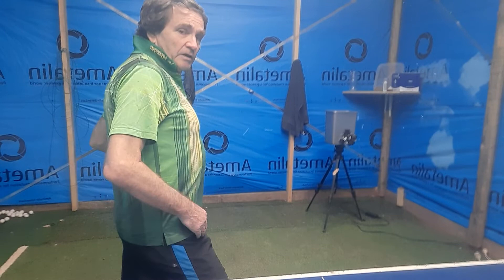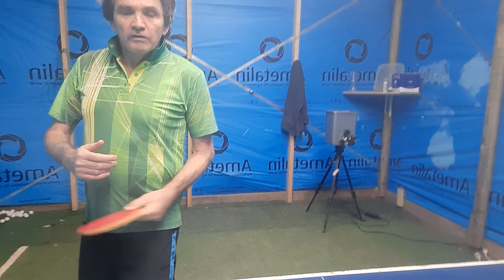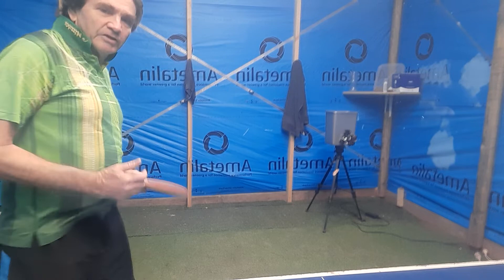Another thing you can do on the pendulum serve is stop your wrist by hitting your body. I'm going here and hitting the body and it flicks through. In fact for a really high spinny serve, doing this because your body is stopping your wrist — even without any body movement.